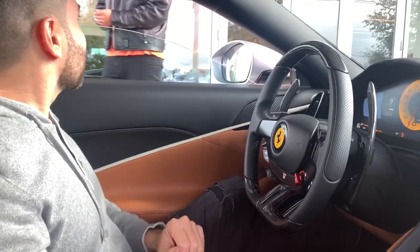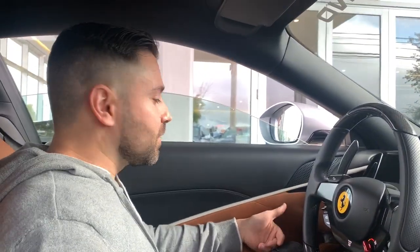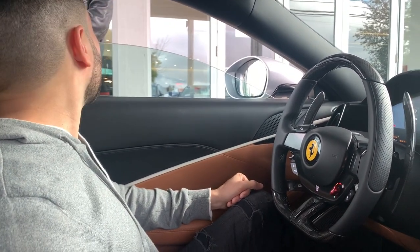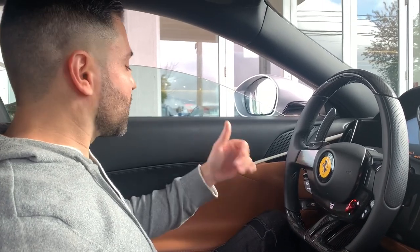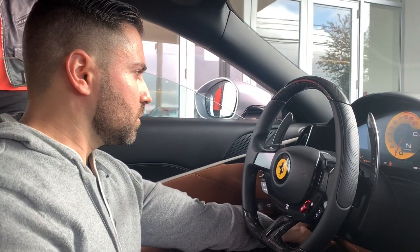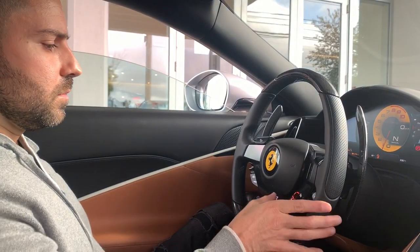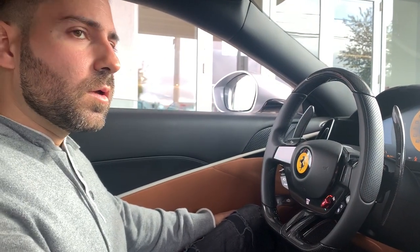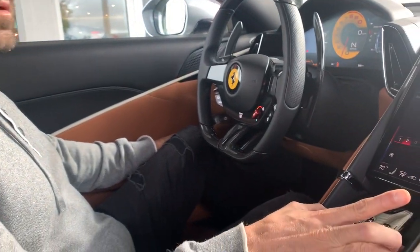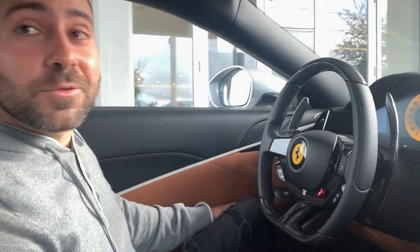Awesome. It's still so good in wet mode — I tried sport and comfort. It's so awesome, so smooth. Those shifts are ridiculous. Everything is so easy and so cool on there.